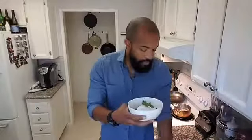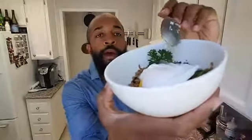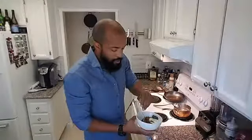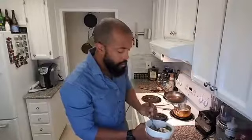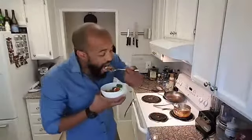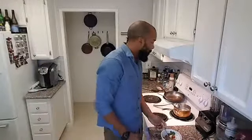Boom! Great source of protein, fats, nutrient-dense vegetables in there — outstanding source of fiber. A nice little power bowl, if you will. I'm going to crack this egg — just make sure you guys can see this. Mix that yolk in here, get a little bit of tomato, mushroom, and broccoli. That's it guys, super simple.